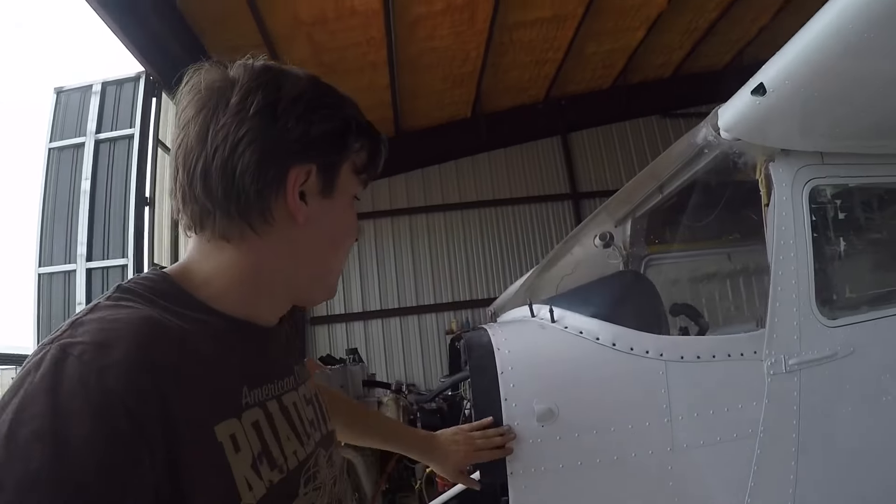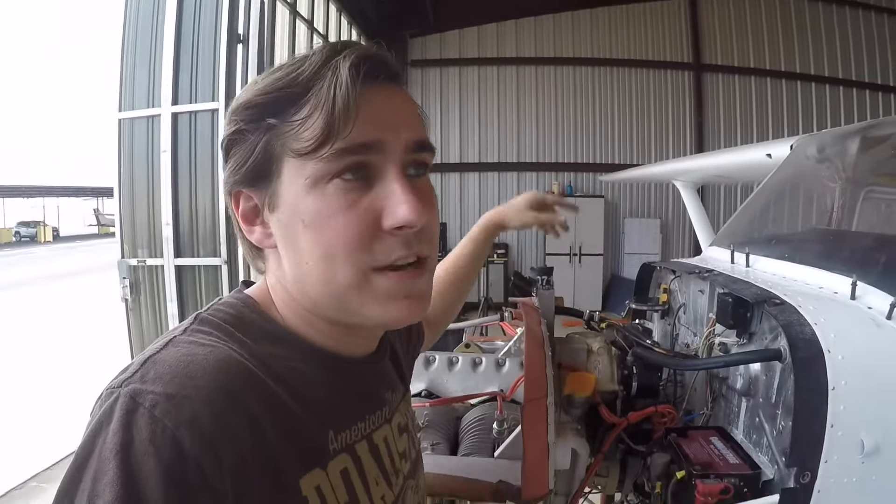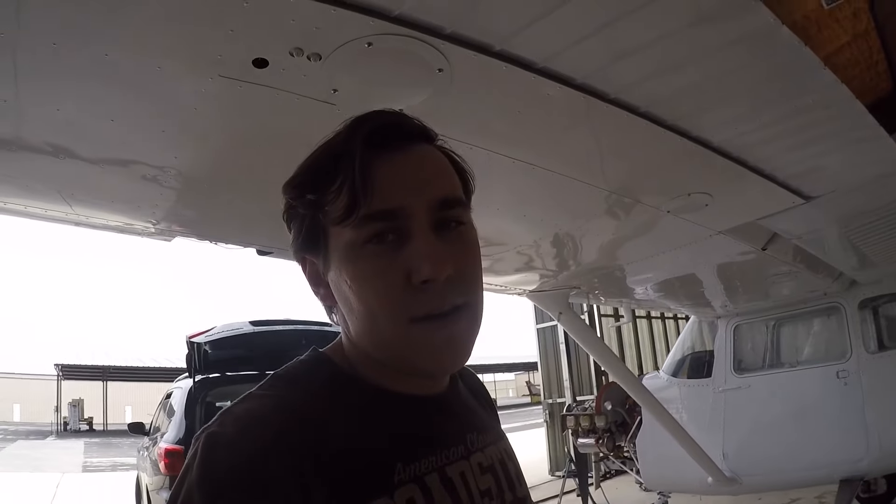All right, this is all finished up. Got this baffle over here finished up too, so I'm gonna put the airwolf air/oil separator back on, put the cowling on, and tape it up so it can go on the ramp. If you enjoyed the video, leave us a like, leave us a comment, and as always subscribe and be easy.